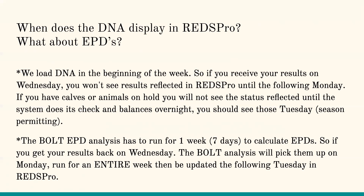For EPD analysis, please factor this in when submitting animals for your sale. Just because your sale is on the 15th and the DNA got done on the 14th doesn't mean it's going to have updated EPDs. The analysis has to run for seven total days. If you get your results back on Wednesday, the analysis won't pick it up until Monday, then it'll run for an entire week and be updated on Tuesday. Make sure if you're doing genomic-enhanced deals that you're leaving plenty of time.